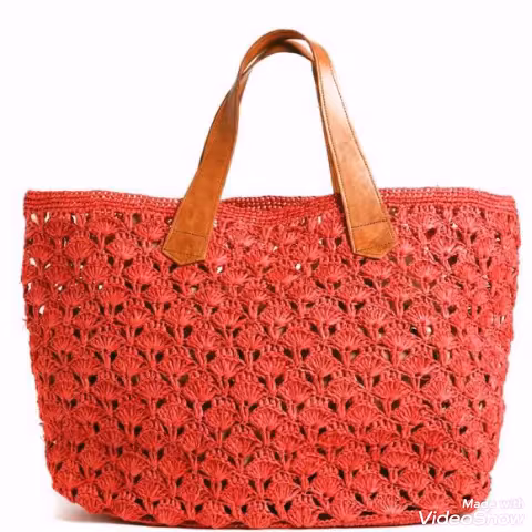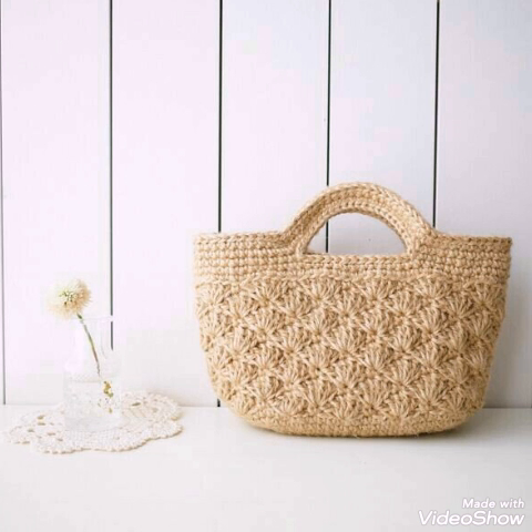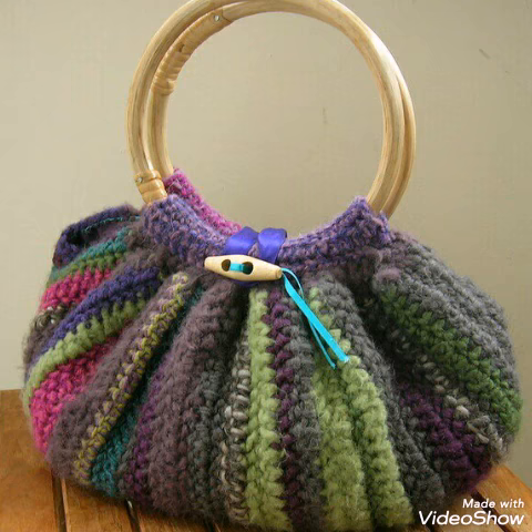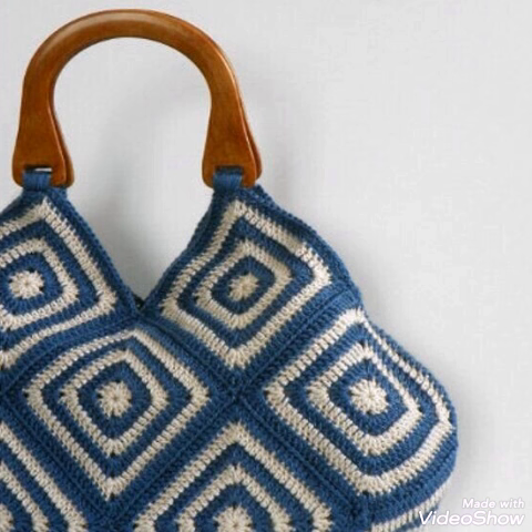You will see some other leather strap designing ideas, and some of the handles are also made with crochet work. Different patterns of crochet work are used in them, and you will see some patchwork designing ideas also.